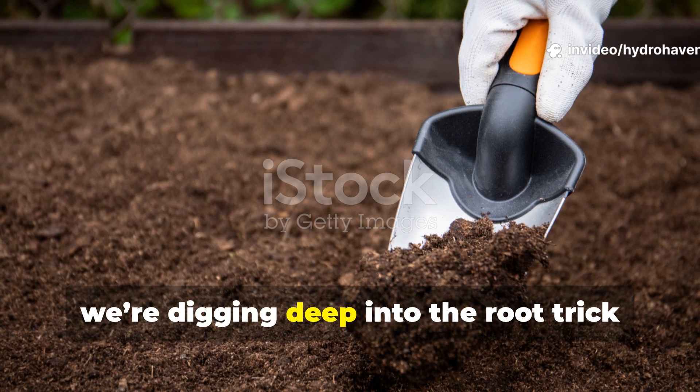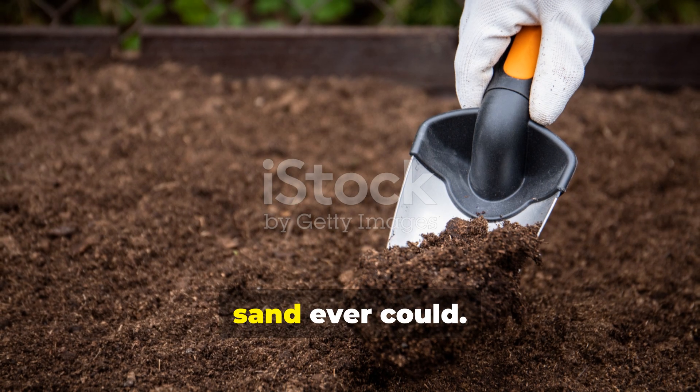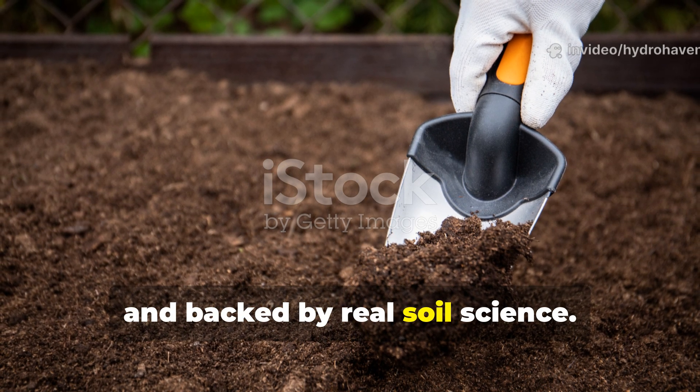Today we're digging deep into the root trick that makes clay soil drain better than sand ever could. It's cheap, permanent, and backed by real soil science.